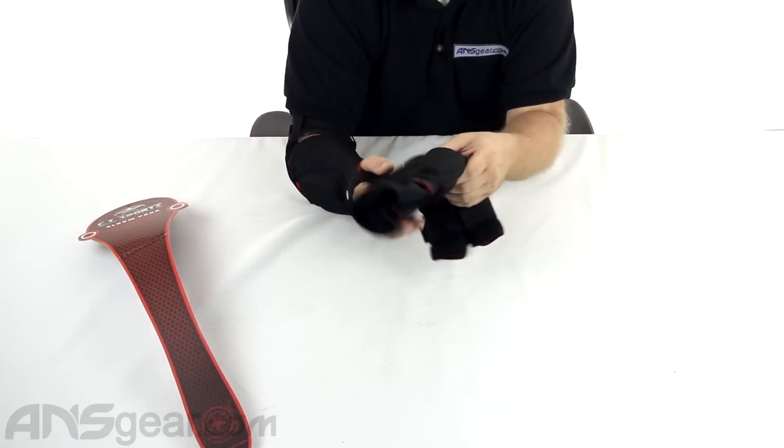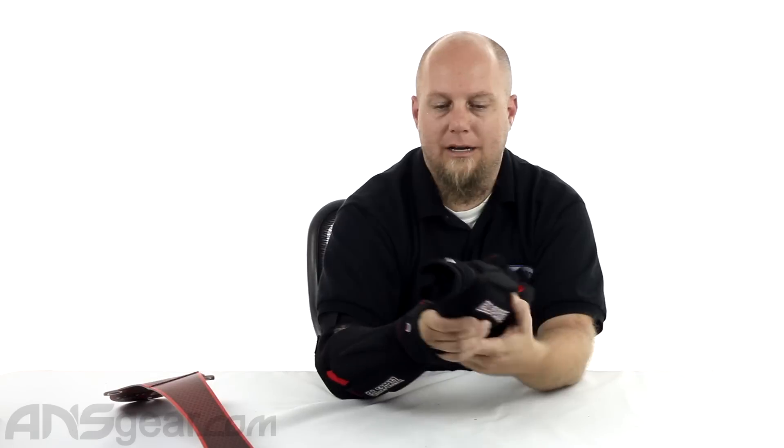So check these out — GI Sports elbow pads. Plenty of padding, plenty of comfort, plenty of movability. Not too big, not too bulky, just the right size. GI Sports elbow pads are available through the website. Check for size and availability and order yours now at ansgear.com.